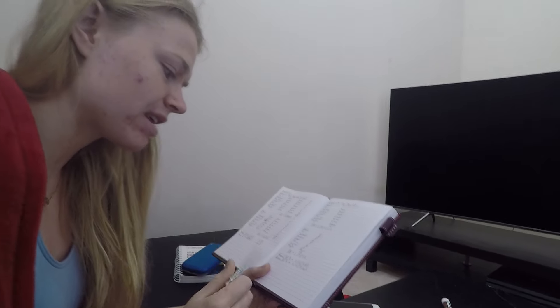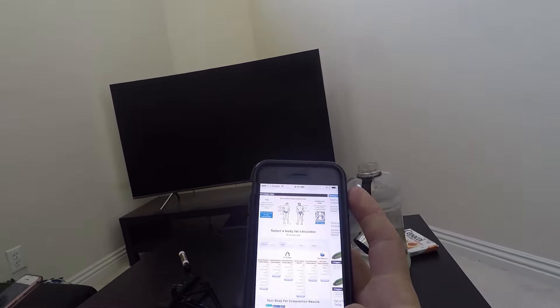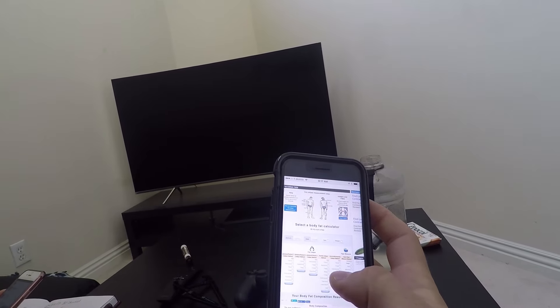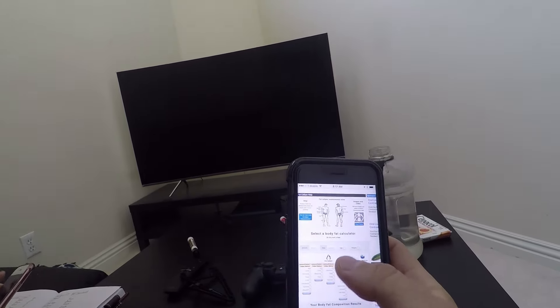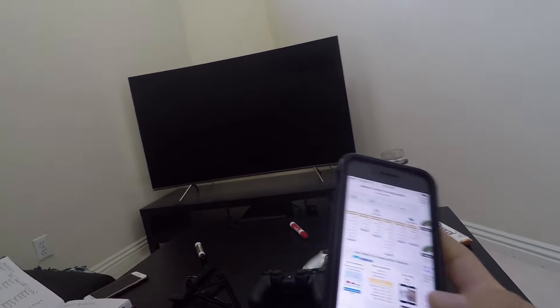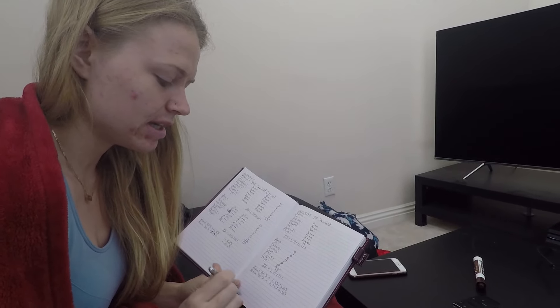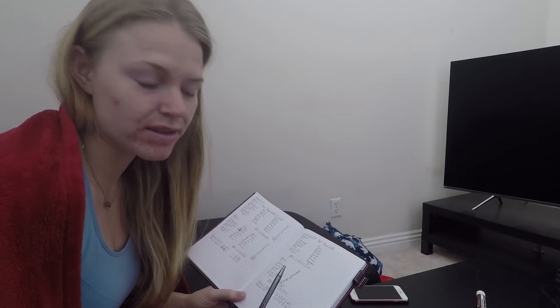The website I use is Linear Software — it's really easy to find. Just put 'body fat calculator caliper' and there's all the methods. They have six different methods you can calculate it with. You just put your age, sex, and weight and it calculates out. And we know from ACSM guidelines that body fat percentage from this method is off plus or minus 3% — it could be more than that. So these aren't completely accurate.